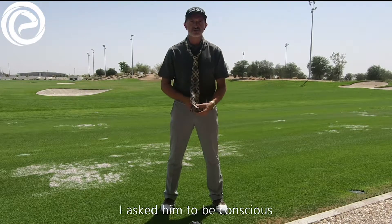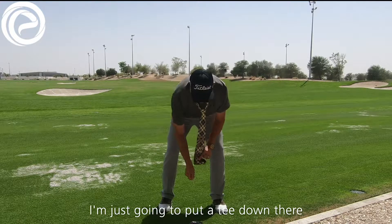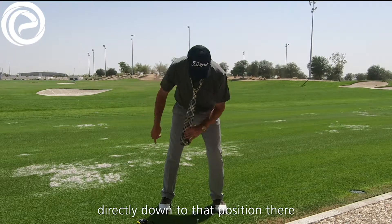I asked him to be conscious. When he made his backswing, the tie was hanging down — where the tie is pointing. I'm just going to put a T down there; that's exactly where his chest was pointing, directly down to that position there.